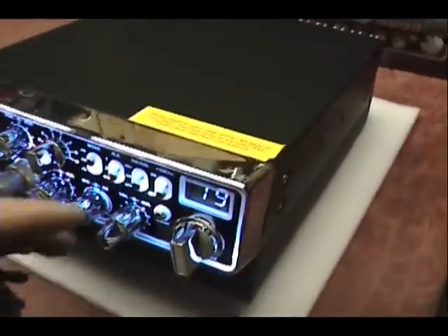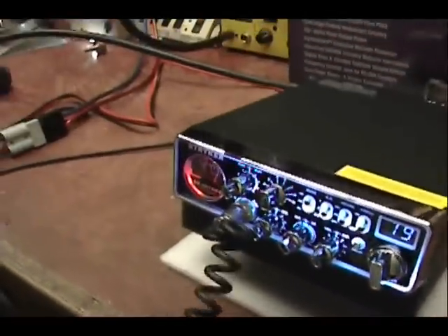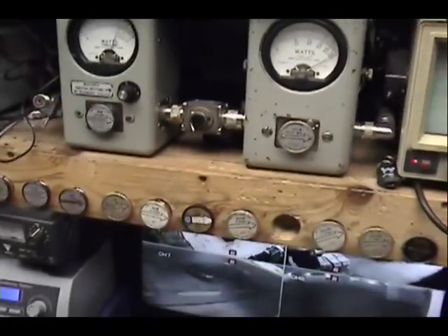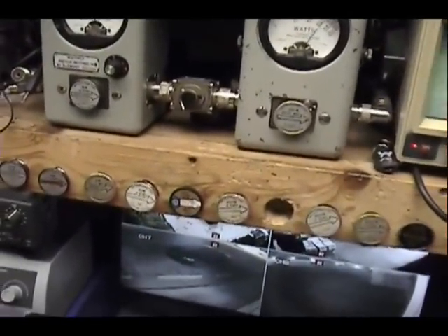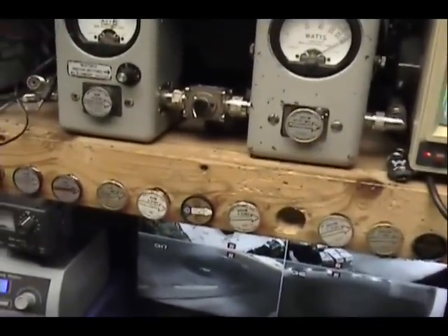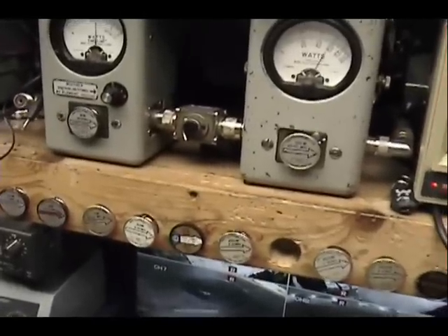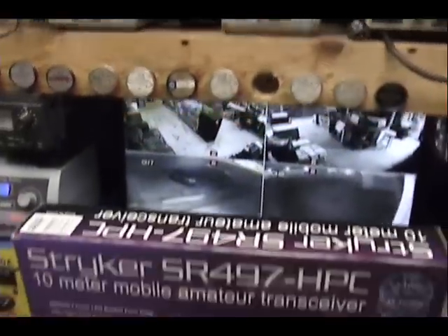Audio. Audio. 1, 2, 3, 4, 5. Audio. Check, check, check, check. Now that's a very inexpensive A-Static 636 microphone. Audio 1, 2. It cleared up that sound.